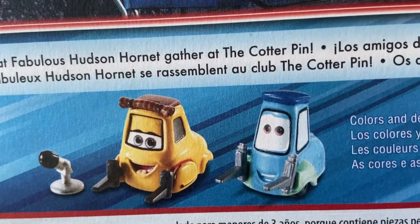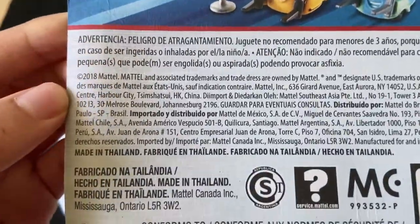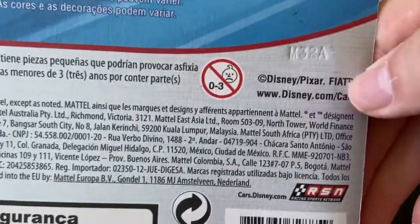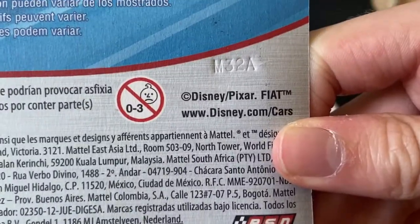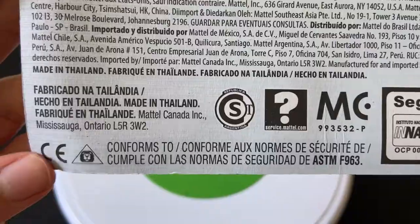There you can see Sweet Tea and Guido. It kind of looks like a prototype picture of Sweet Tea — if you look at her actual eyes, it's a bit like a prototype image. This was released in late 2019. The RSN Fiat accredited — I'm not exactly sure why, because Luigi is not released by it. It was made in Thailand.